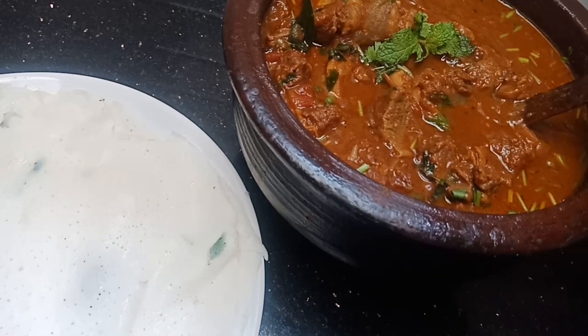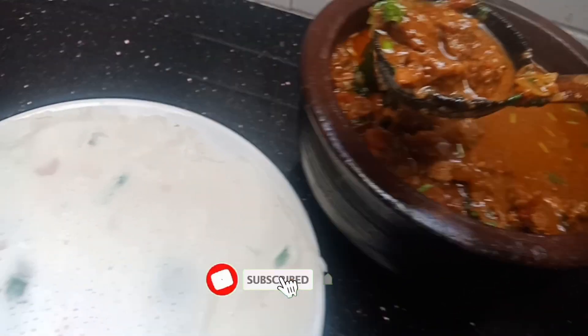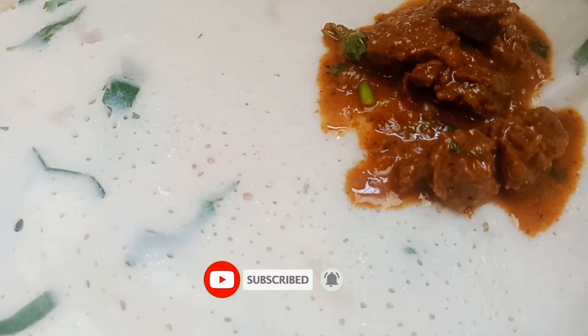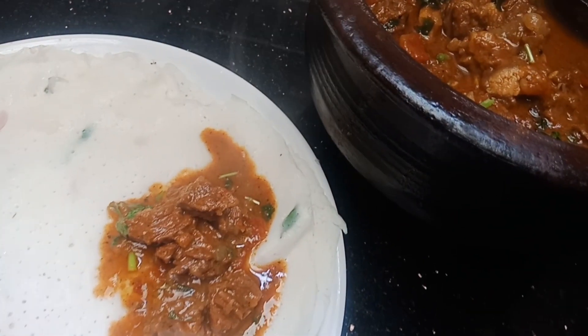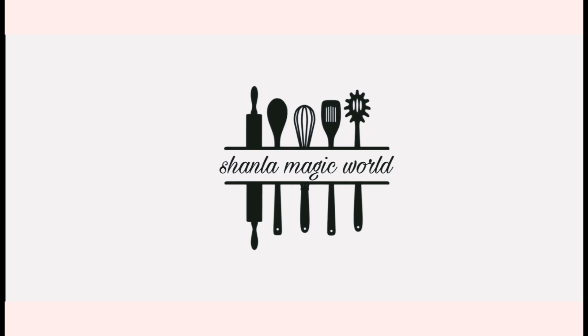Please check it in the comment box. Also subscribe to our channel. Click on the like button. If you like all the videos, please like and turn on notifications. Please like it. Okay, let's see the next video. Take care. Bye.